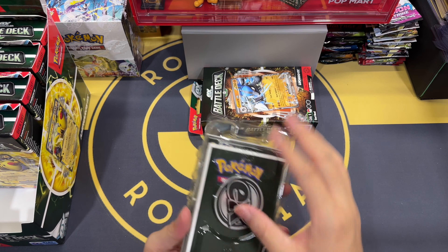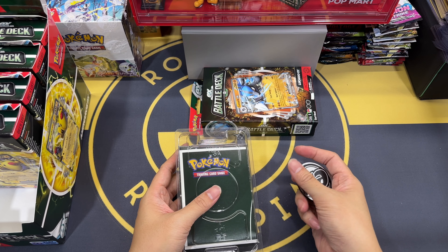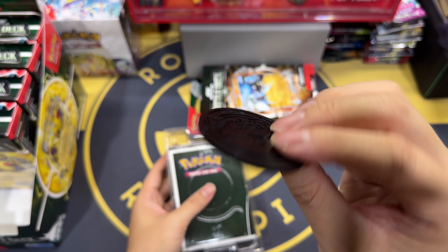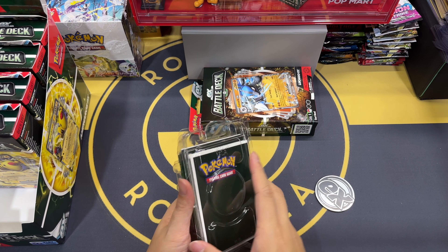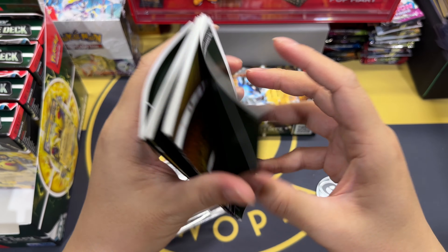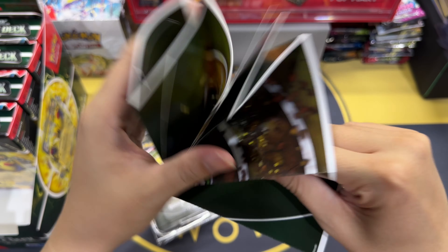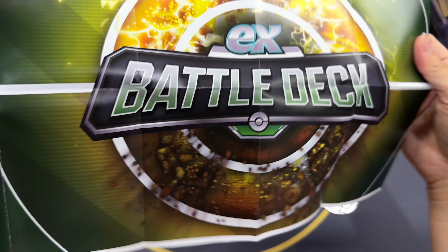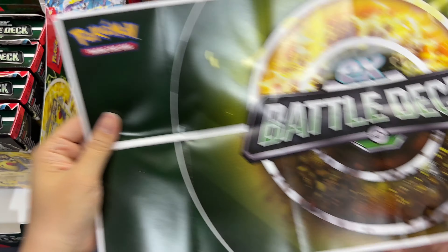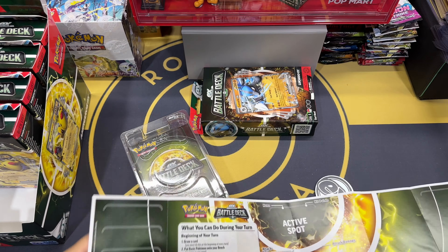I remember when I first picked up a Pokemon TCG product — it was a battle deck, I think from Mew. This is just a coin for you to flip, and it's kind of cute. Next from the deck is a playmat — a very nice playmat. You put it on the table when playing with another player.